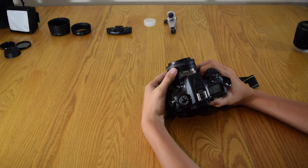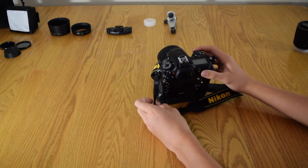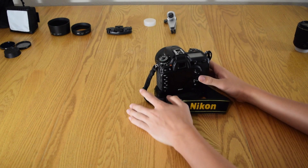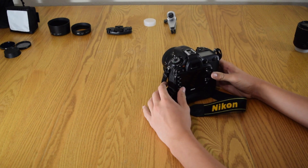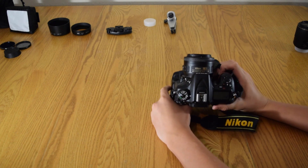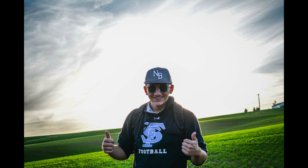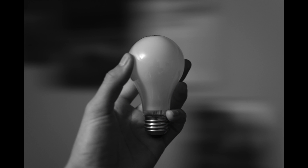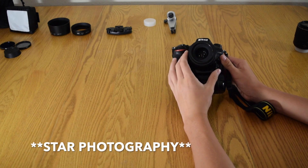Now let's get into our lenses. This is a Nikon AF-S 35mm f/1.8 — absolutely magnificent lens, great low light competitor, and it's just all around a great lens. Great for portrait photography, that's usually what I end up using this for. Drag shutter is awesome with this one.